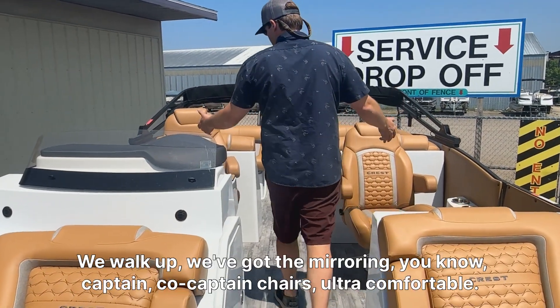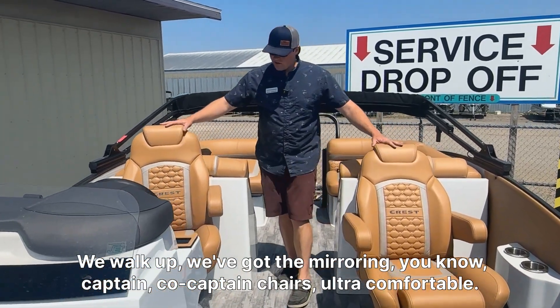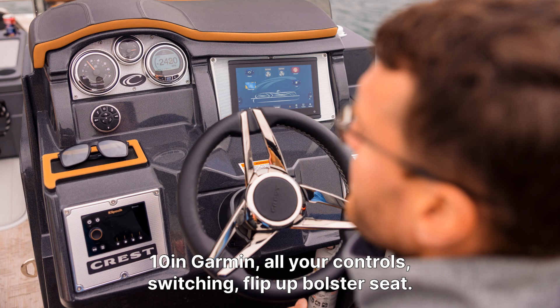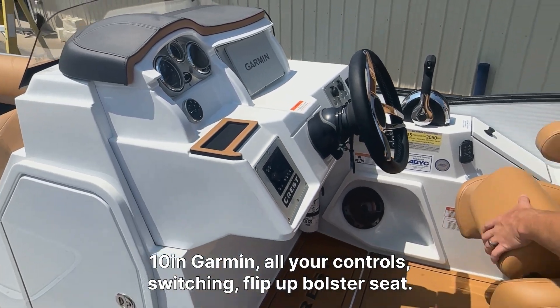We walk up and we got the mirroring captain and co-captain chairs — ultra comfortable. You can see the helm station here is raised up in the fiberglass. And you got your 10-inch Garmin, all your controls, and a flip-up holster.